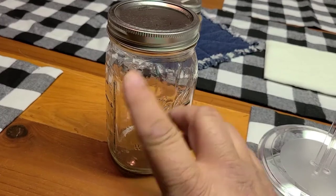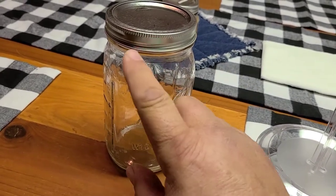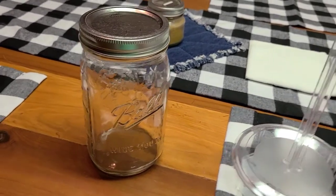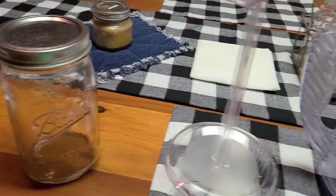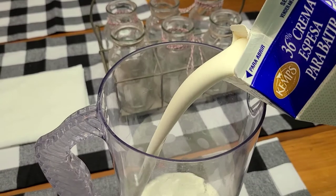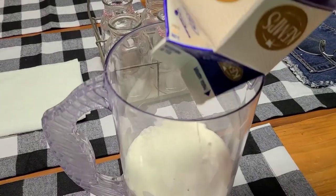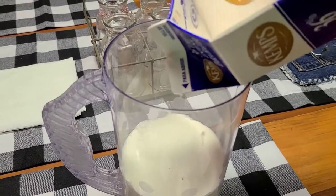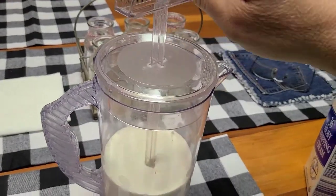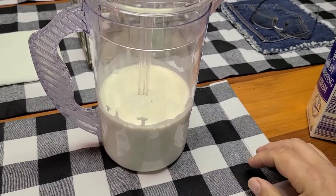When you start getting to the butter stage you'll have a big clump of butter and the buttermilk will separate, and you can see they're two completely separate compounds. You can use a food processor or mixer too. We're going to dump this cream - which is just store-bought cream since we don't have a cow - right into the pitcher and we'll put our agitator in and start making butter.